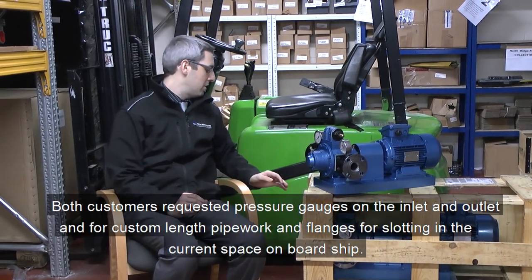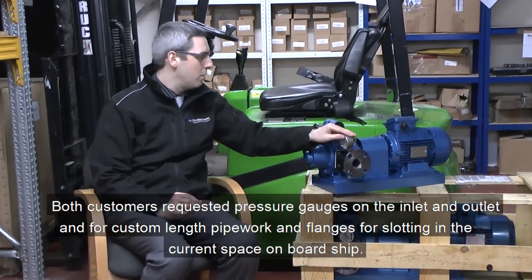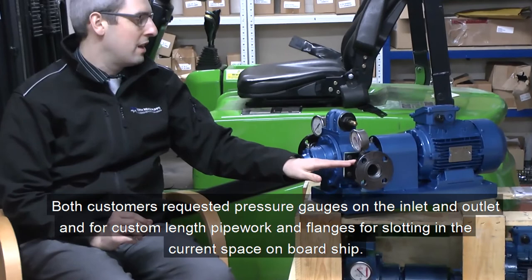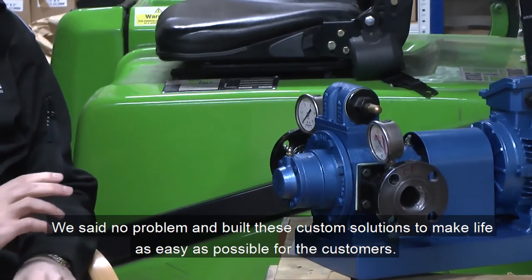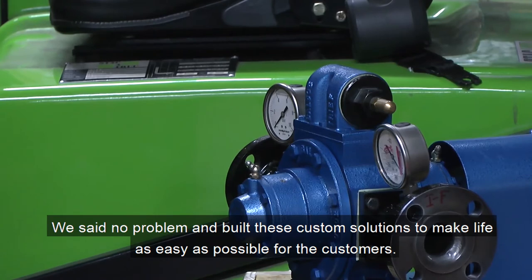Both these customers also requested pressure gauges mounted on the inlet and outlet of the pump and custom length pipework and flanges to allow the pumps to fit into the space available on board ship. We said no problem and we made these custom solutions for the customer in under three weeks.